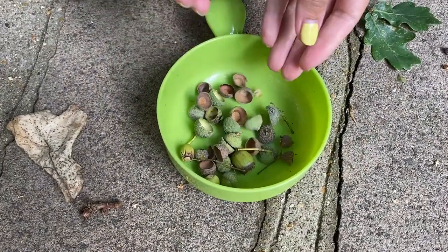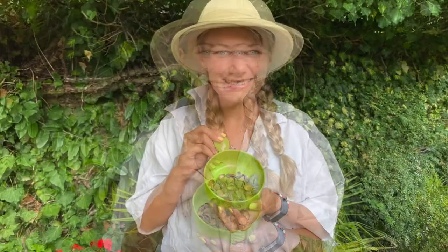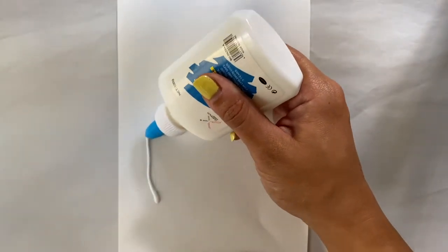We're going to be using some fallen acorns to make some acorn art. We need to collect lots of these acorns and the tops of these too, which are called the cupule. We're going to start creating our craft. I'm going to be using some PVA glue to make the outline of my craft and I'm going to be making an owl today.